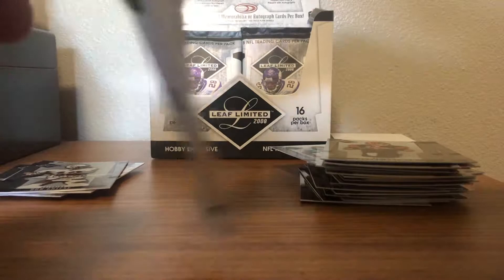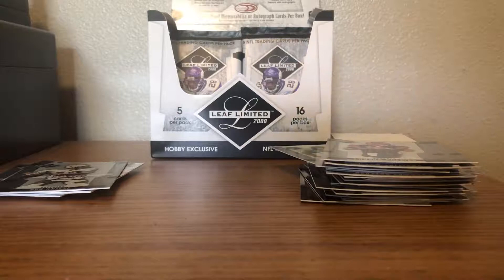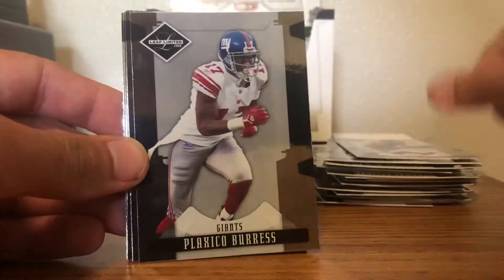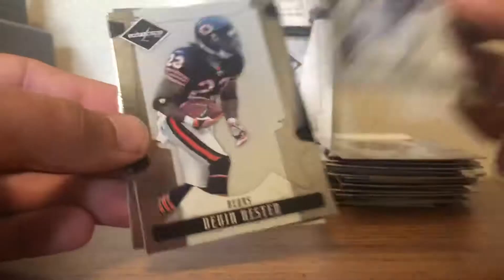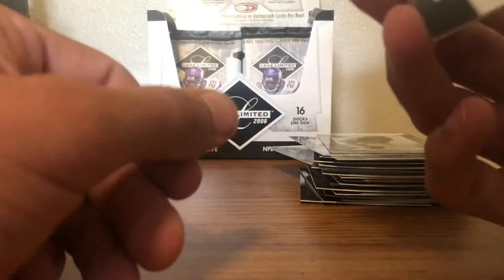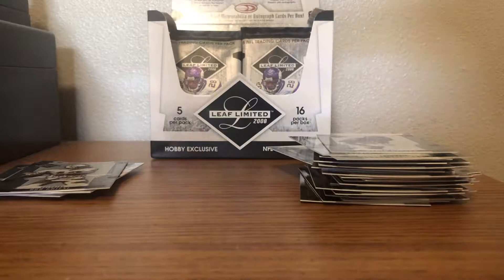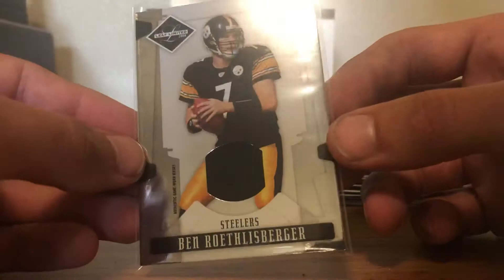It looks like we got a hit here — let me stick that to the back. Derrick Mason, Plaxico Burress, Larry Fitzgerald, Lawrence Maroney, Devin Hester. And our thick stock card — Big Ben! One-color patch, Big Ben out of 100. That's a big name. I wish the patch looked as cool as the Joey Galloway but I'll take it. I don't think I have a Big Ben jersey or hit yet, and he doesn't have a lot in non-premium products, so that's pretty cool.